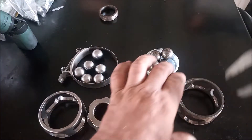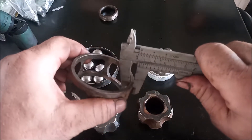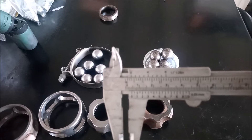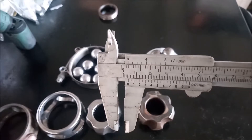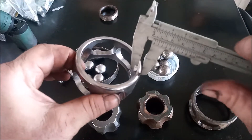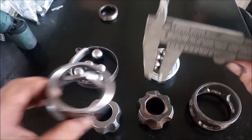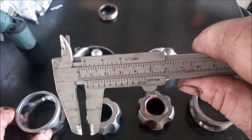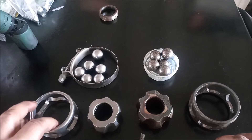The first thing I notice is the cage thickness. Taking the stock cage, I'm getting about five millimeters. Now taking the ATS cage, it's thicker — about six millimeters. So it's a little bit thicker, which would make it stronger.